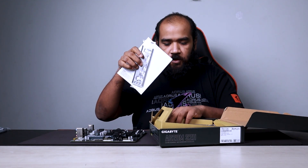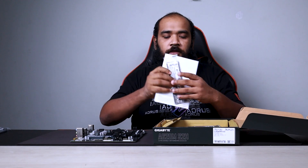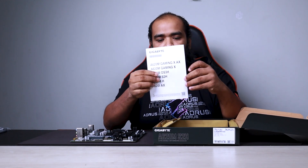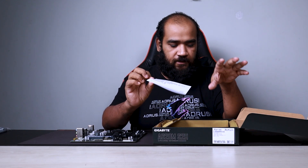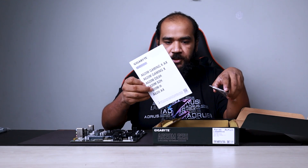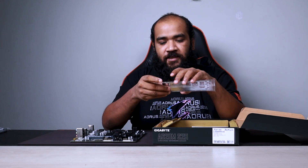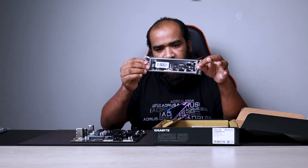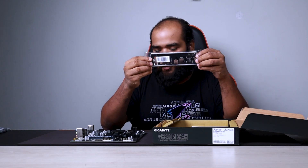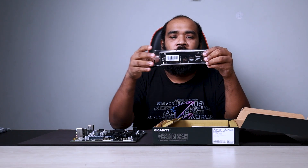We have got a multilingual guide in different languages, which we actually do not use nowadays because everything can be found online. We also have the back I/O shield for this motherboard.